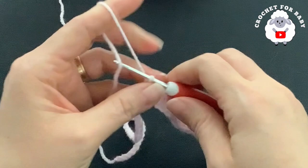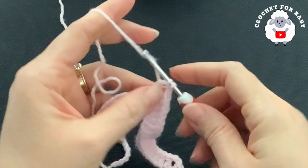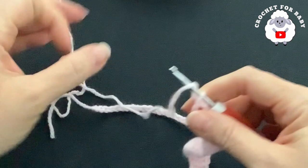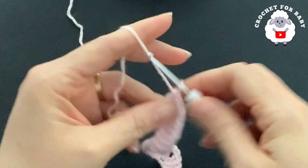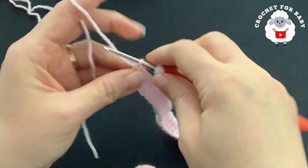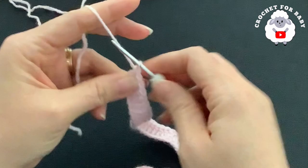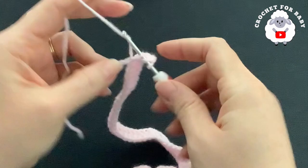Into the next chain make the third corner — V-stitch. Into the next 24 chains make one double crochet each, beginning into the next chain. This is going to be the second sleeve. Into the next chain make the fourth corner — V-stitch. Then I have eight chains left, so make one double crochet on each one to finish the first row.